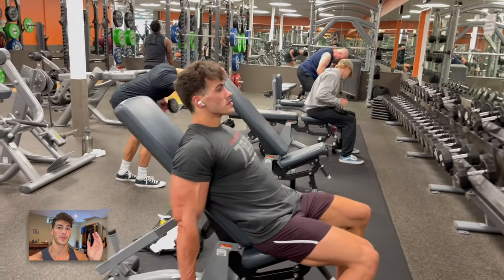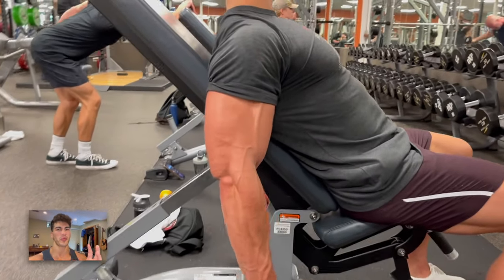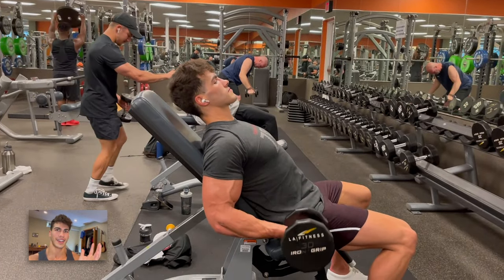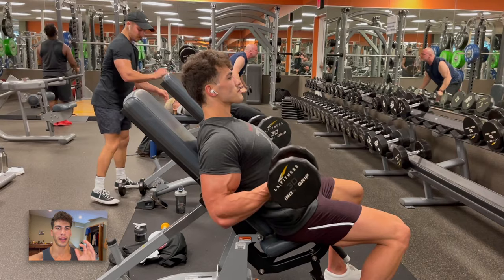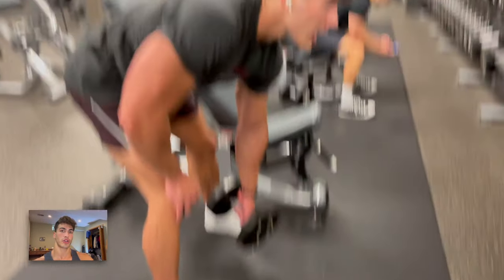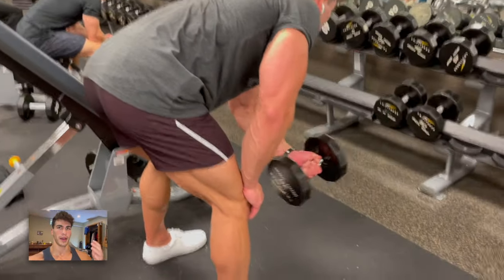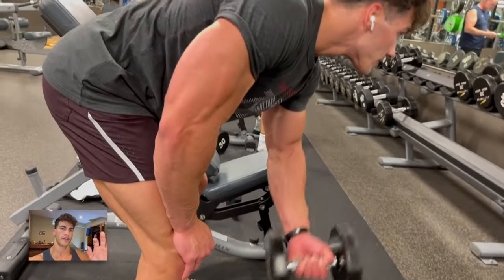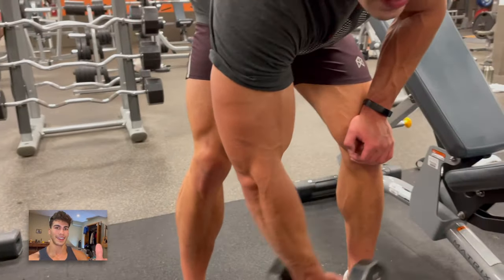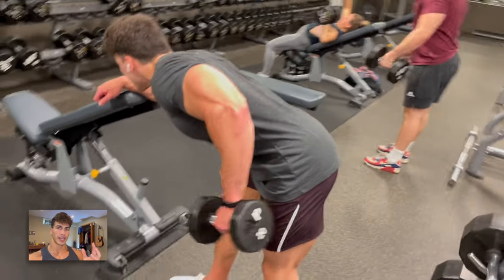Here's a special intensity method you've got to try: the incline curl for the long head. You go pretty light on these and they just burn you out — the isolation is amazing. But at the end of the set I jump up and do five reps of concentration cross-body curl. I mean, I'm pretty lit up. I only did nine sets total for biceps and triceps in this workout, but I'm actually sore from it because I was extending the sets like this. Absolute fire — definitely try that out.